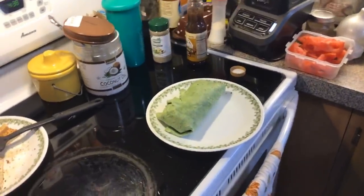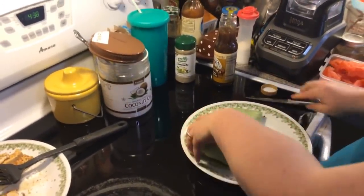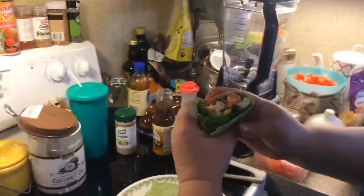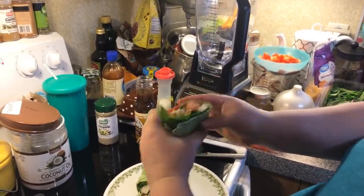Let me get a knife and cut this. These are monster wraps — monster wraps! And that's what you have: your strawberry spinach tofu wrap.